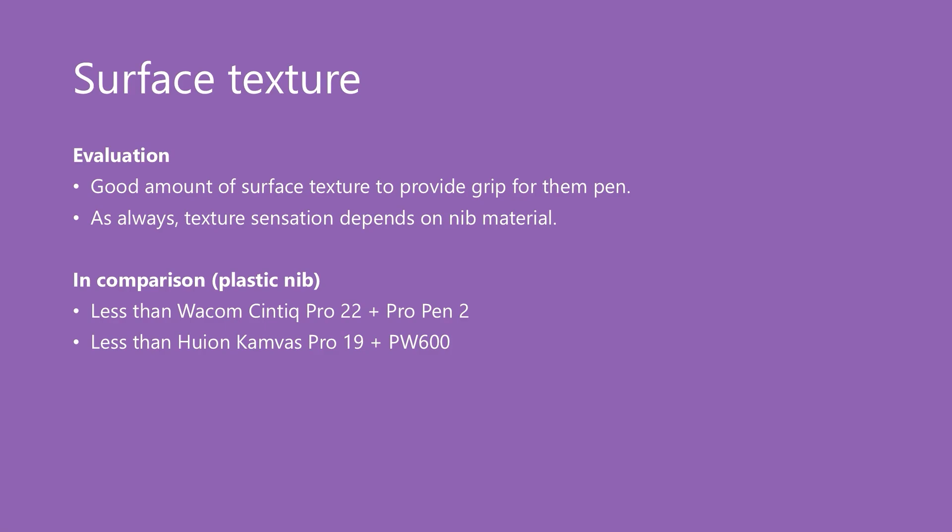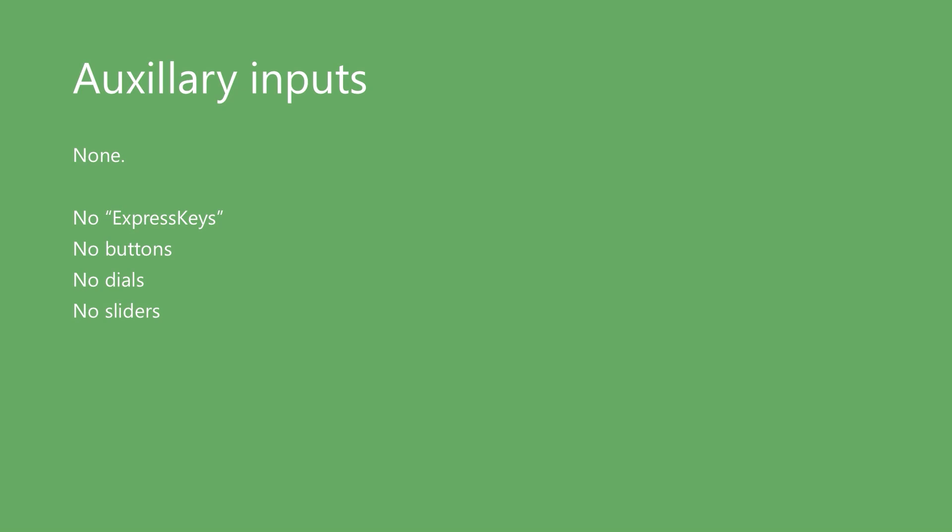This tablet has an etched glass surface which provides a nice surface texture — the pen does not feel slippery at all. I felt it had a little less texture than a Wacom Cintiq Pro 16 using the Pro Pen 2, and likewise a little less texture than the Huion Canvas Pro 19 using the PW600 pen. This pen display does not have auxiliary inputs — no express keys, buttons, dials, or sliders.